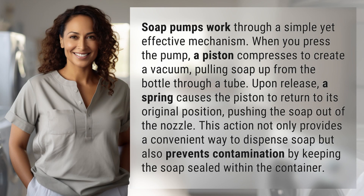Soap pumps work through a simple yet effective mechanism. When you press the pump, a piston compresses to create a vacuum, pulling soap up from the bottle through a tube.